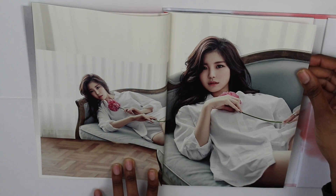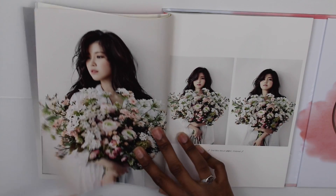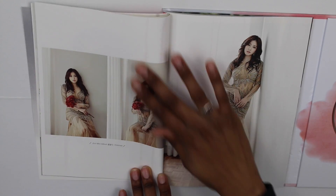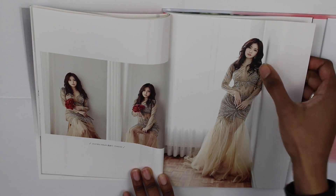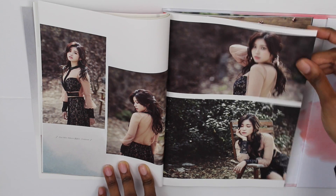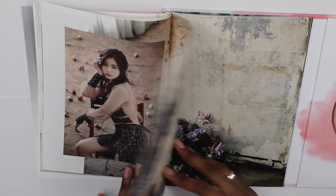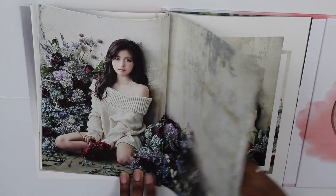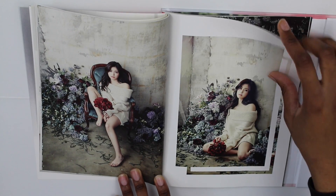These were also in the normal version. Okay, this one is different. These pictures were definitely not in the regular version — gosh, so pretty! There you go — I think this is from the music video, which looks really nice.